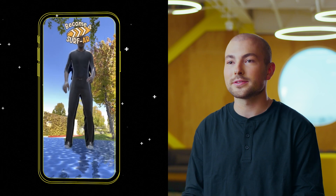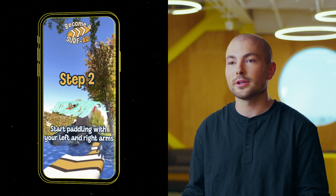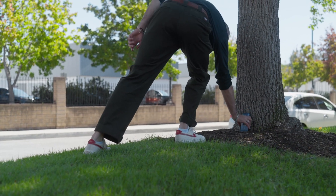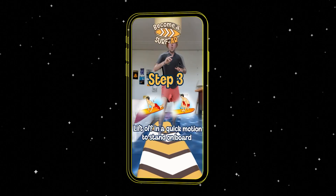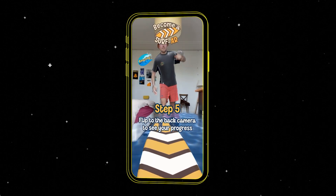Surf AR, the lens that I built, is actually a lens that teaches anyone how to surf and also teaches intermediate surfers how to improve their moves. What motivated me to build this lens was that I've always really been into surfing. It's been something that started when I was 11 years old, and I always found that the barrier to entry for learning how to surf is really high, and I figured augmented reality could be a good solution here to bring more people to learn how to surf.